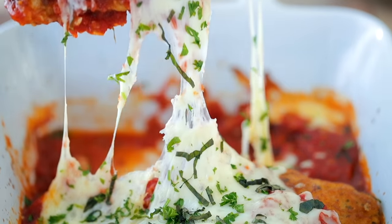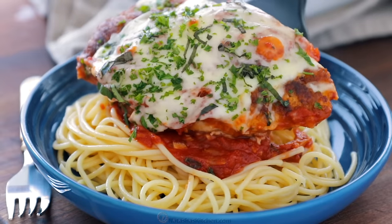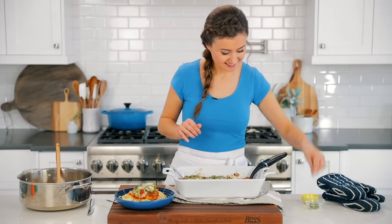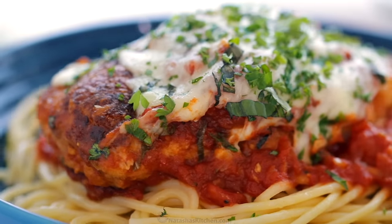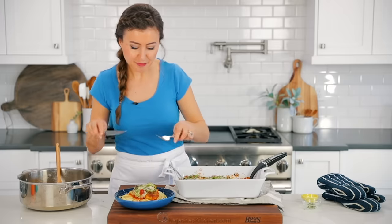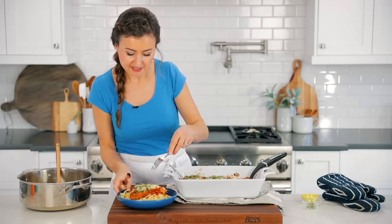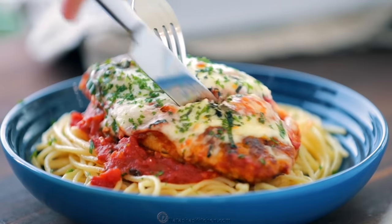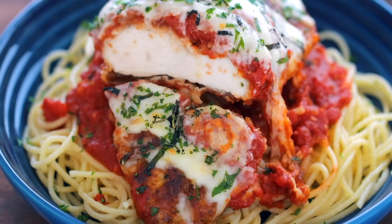Wow. Look at that cheese pull — I'm a sucker for cheese. Just a smidge more parsley. We're going to cut right in because I want you to see exactly how juicy this chicken is. That parmesan crust just seals in all the natural chicken juices and flavors. Look inside — look at that chicken. It looks amazing.